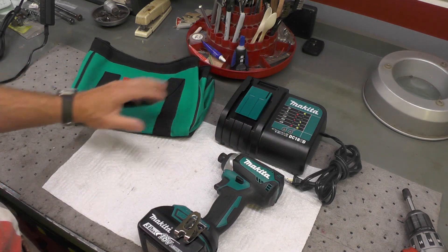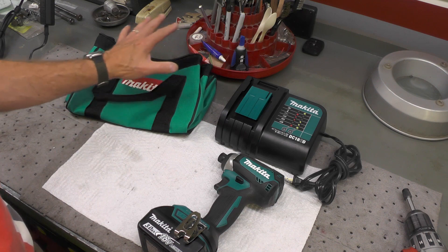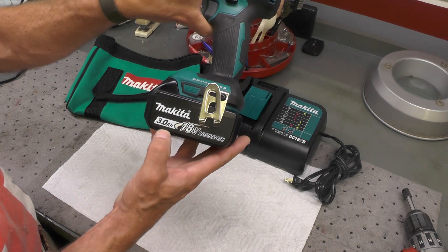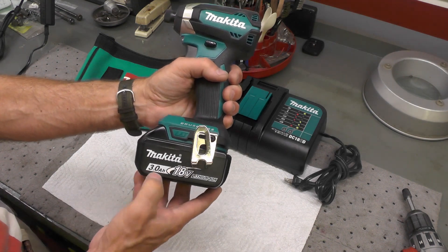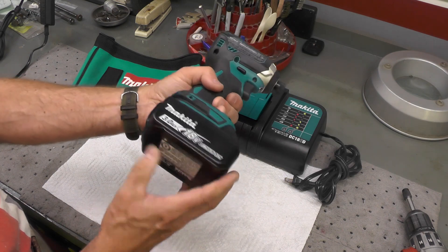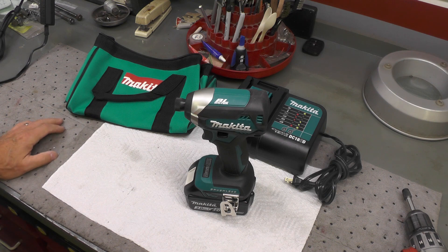It came with a charger, a little tool bag — I don't usually use tool bags much, I've got three or four of those around now. It also came with a 3 amp-hour battery, which is a decent mid-size capacity — think of that as the fuel level in the battery. I'll ultimately end up buying additional batteries, but my intention is to use this as a baseline to expand into more 18-volt cordless tools.